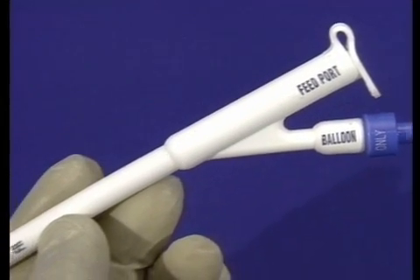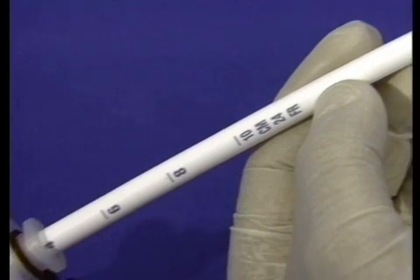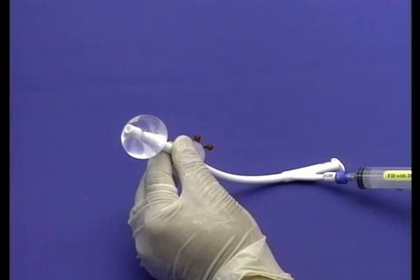The PEG24-BRT is clearly marked with centimeter increments and a radio-opaque tip to permit monitoring for potential migration. The PEG24 replacement balloon is made of medical grade silicone and designed to provide a secure seal against the interior stomach wall.